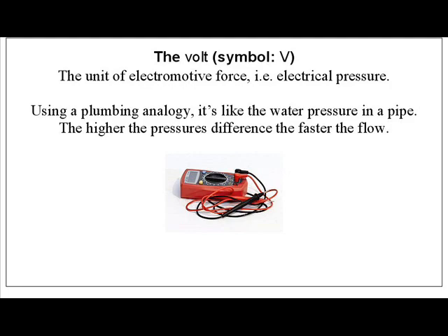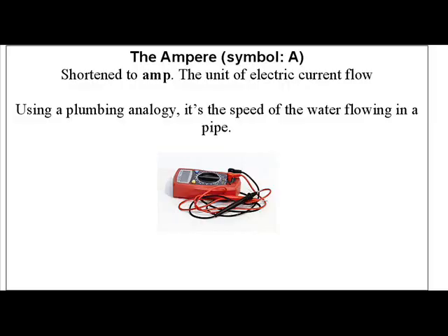So there's a link between volts and amps. The amp is the measure of electrical current flow in the circuit. To use the plumbing analogy, it's the speed at which the water flows around the pipes. This can be expressed in whole units as the amp, or in multiples of a thousand — i.e. the milliamp or the microamp. Amps are important: we need to know how many amps our motors are drawing in order to make sure that our speed controllers, motors, and batteries can handle the current.